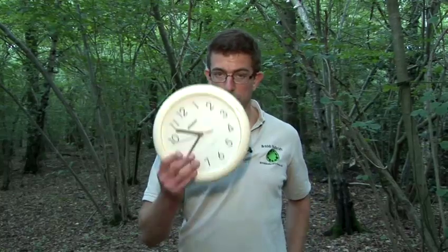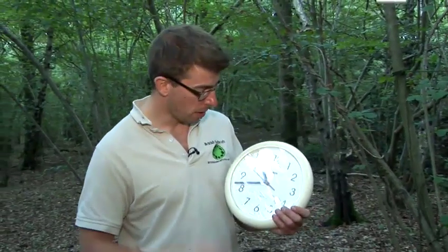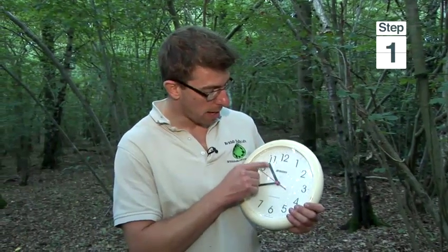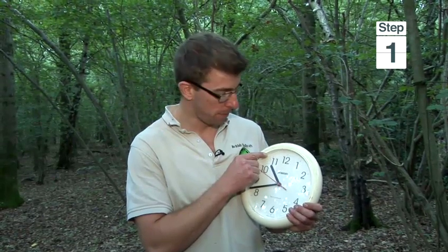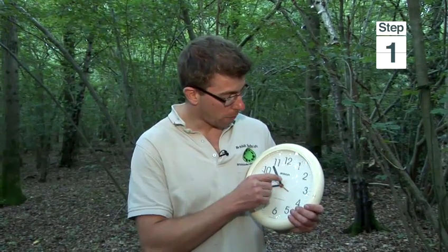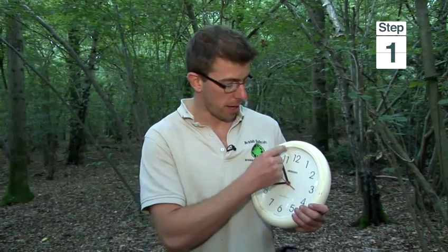For demonstration purposes I'm just going to show you with this big clock first, but it's quite straightforward. If you're in the northern hemisphere, what you do is you take the hour hand and you point the hour hand of your watch at the Sun. Then halfway between the hour hand and the 12 will be a line pointing to the south.